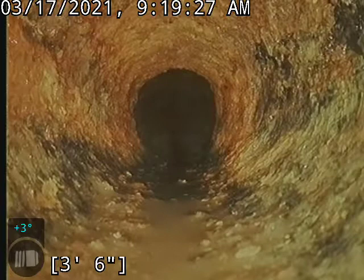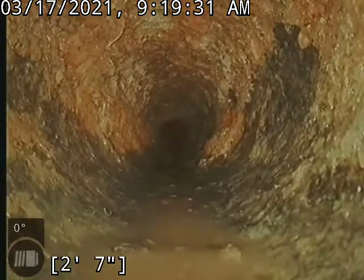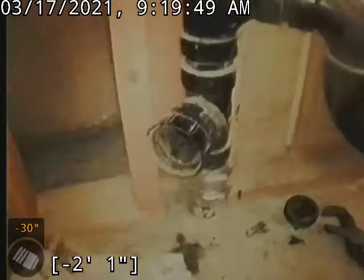We jumped up to that 2-inch line here. This was looking pretty hammered initially going through it. We ran through it nice and slow to get it worked up as good as possible. This was accessed in the laundry room, water heater room area.